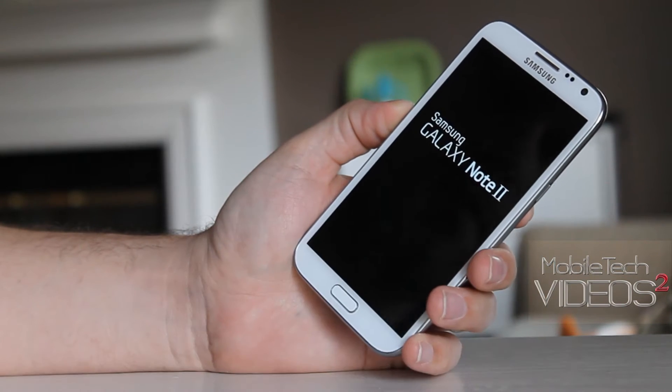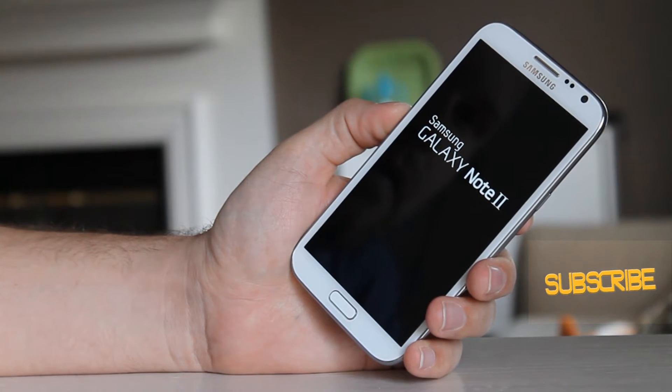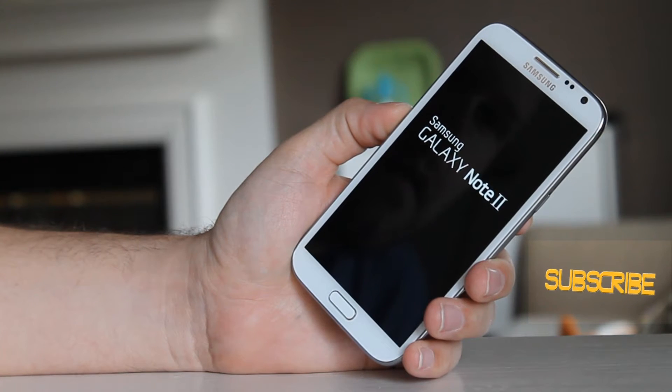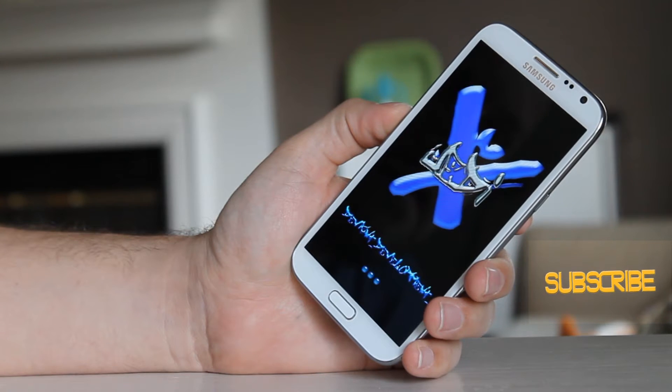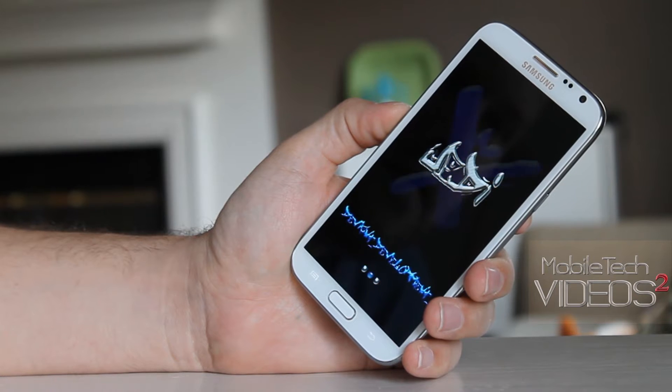We'll go ahead and fire it up here. While it's booting up, we'll talk about some of the things you can expect. It's built from the official 4.1.2 firmware. It has several features including multi-window, rooted, deodexed, Zip-Align, BusyBox, and the SuperSU app.